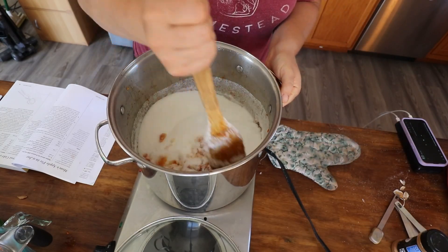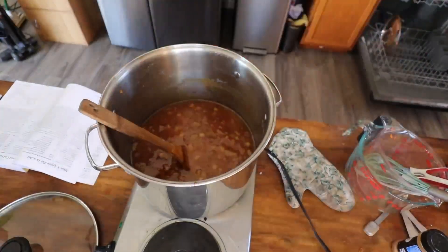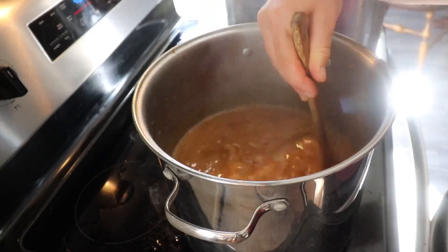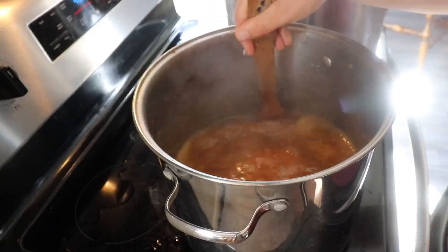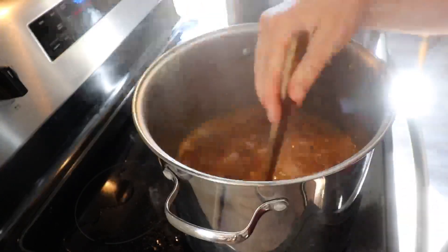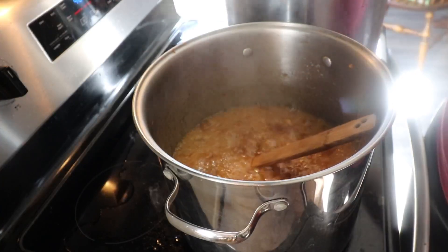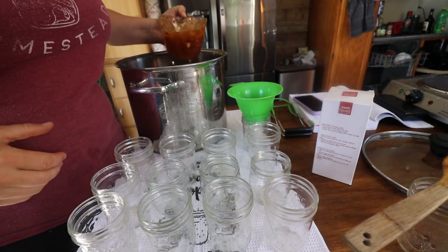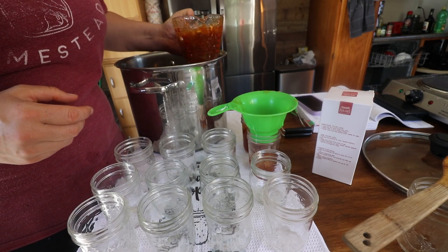I ended up moving the pot over to the stove — it was just taking too long. That was a good move because within about two minutes it started to boil. I would call this a hard boil that you can't stir down, so we're going to set our timer for one minute. We're going to take this off the burner and start putting these into our jars. We're going to fill up as many jars as we possibly can. I believe it says a quarter-inch headspace — I'll double check that in a second. I have a good feeling about this one. I think it's going to set real nice.